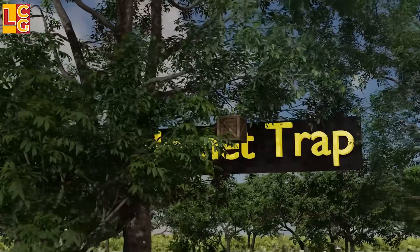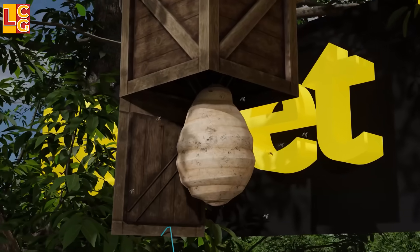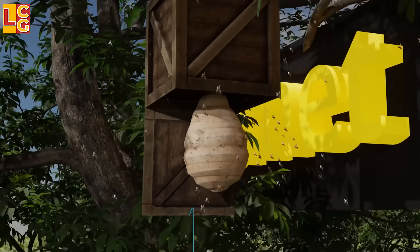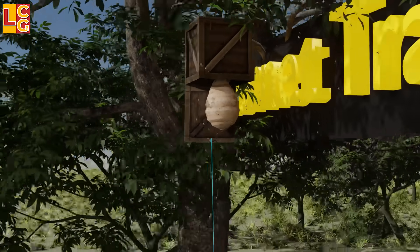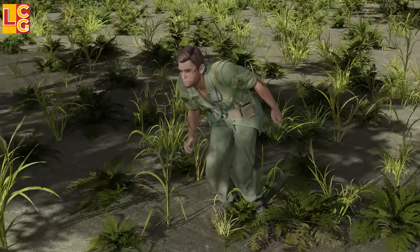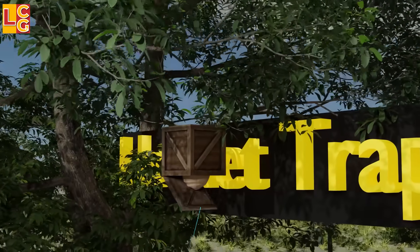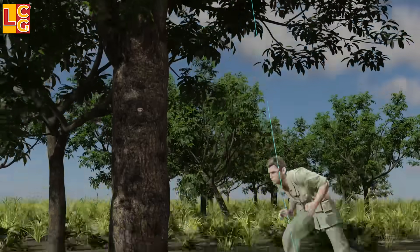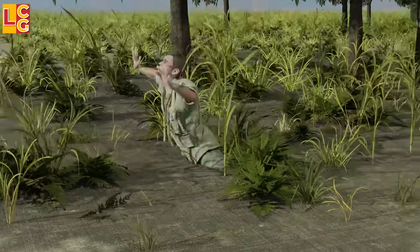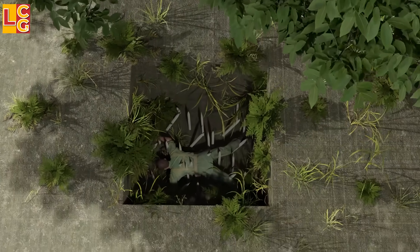Hornet Trap: This trap uses a hornet or wasp nest. The hornet's nest or cluster of hornets is placed in a box, which is then placed in areas the enemy is likely to pass through. When the enemy moves the trigger, the hornets are released. Often this trap has a punji pit set nearby, so when the enemies run in all directions, there is a high chance they will fall into the punji pit.